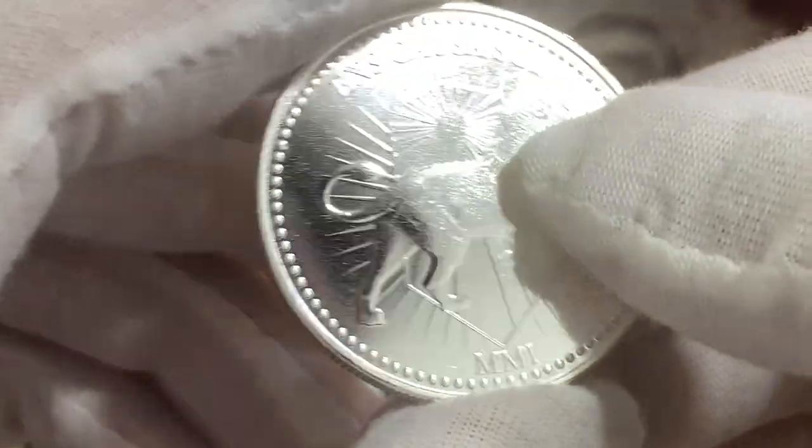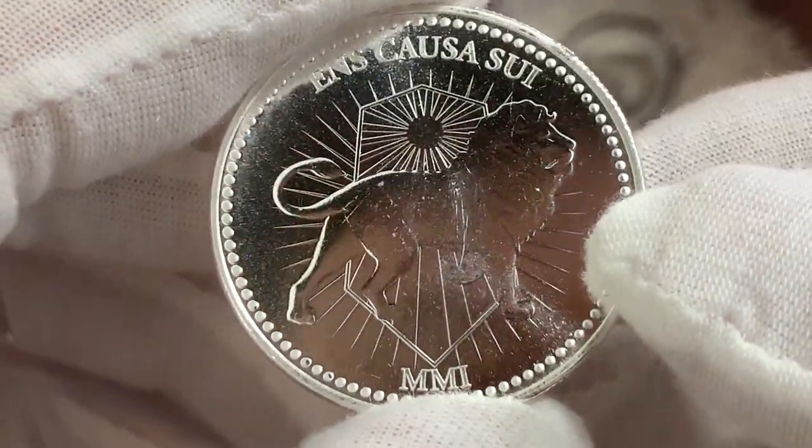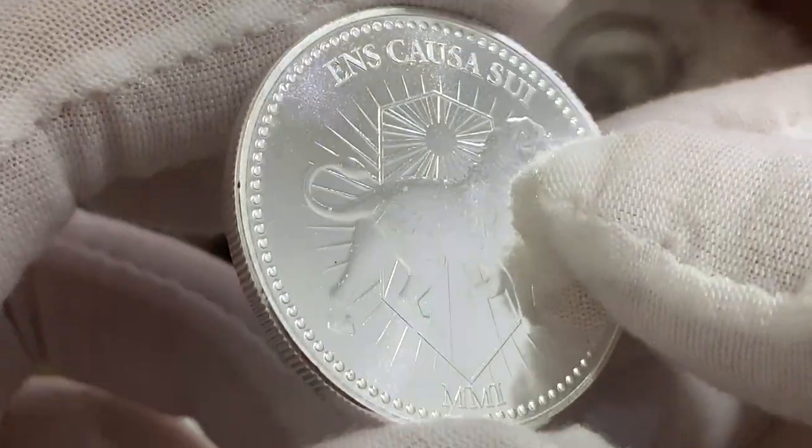This is an awesome-looking silver round and will make a fine addition to my silver round collection.